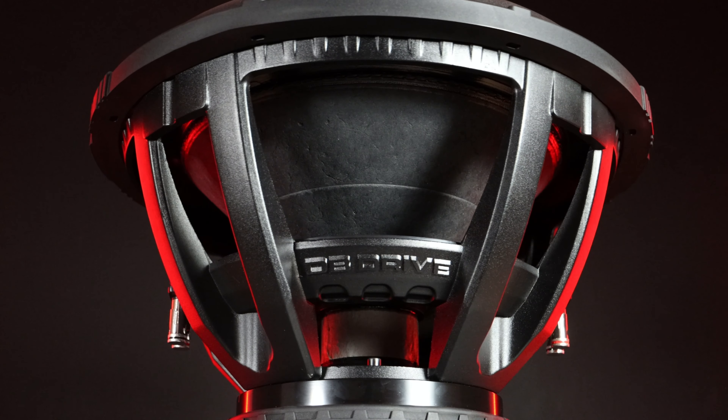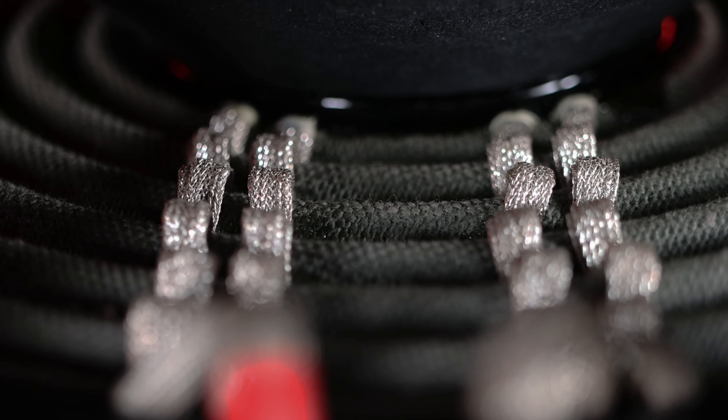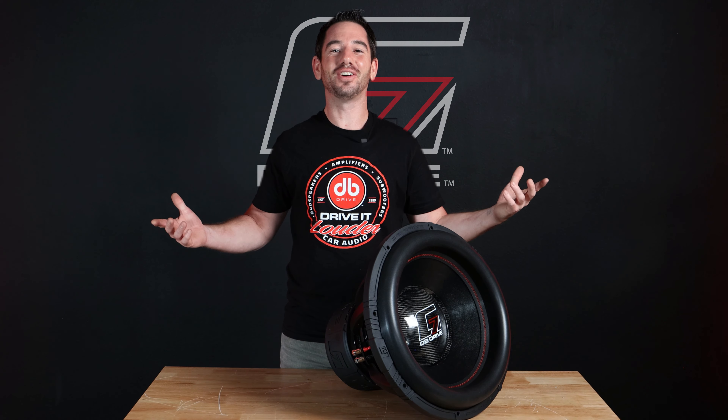You can tell this thing's built to bump. Looking inside here, you can see the biggest spider in our lineup — not that kind of spider, I'm talking about this beauty — with a total of eight integrated tinsel leads that run over to these larger than usual push-style terminals.